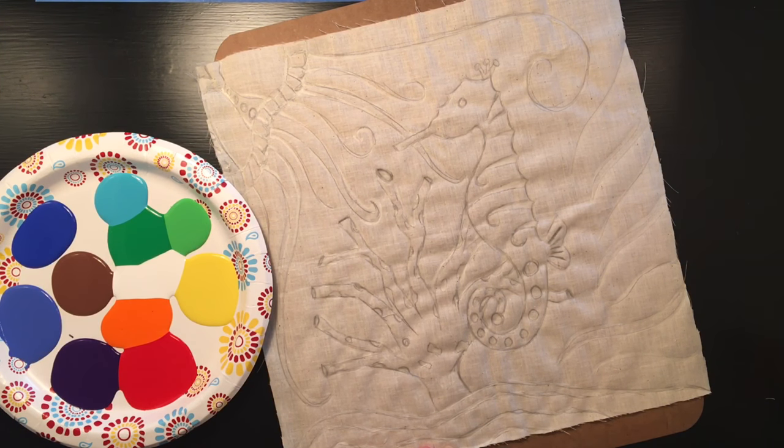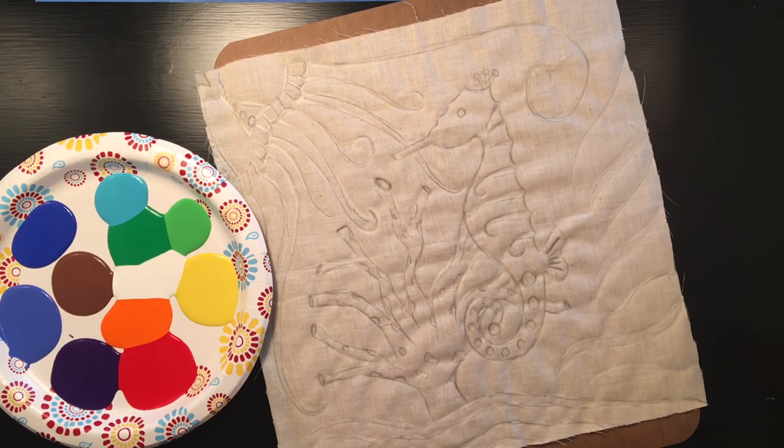I'm going to use contrast throughout my batik to make it interesting to look at, so we can see the objects stand out from the water. I'm going to start with the seahorse.